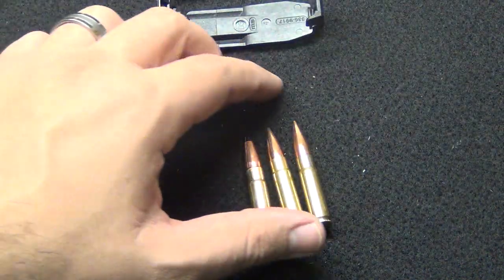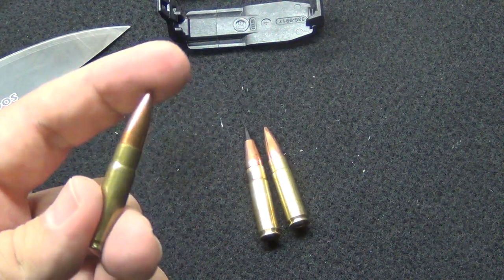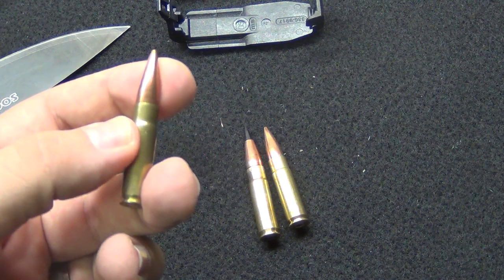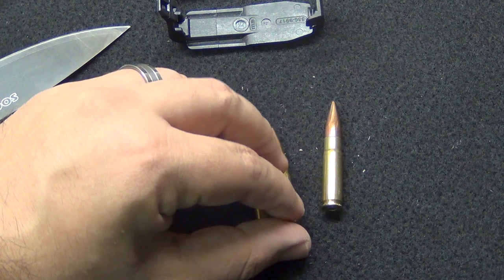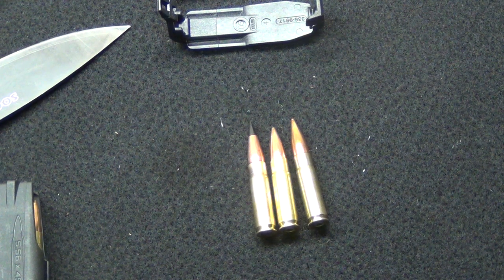They are M80 pulls, which means they are broken down from a 308, but I've compared lengths and they are consistent — it is not a mishmash of crappy bullets, and that's why they're cheap. I've measured the price of these 147 grain pulls versus some brand-new TNT and they are about the same price if you're buying components.